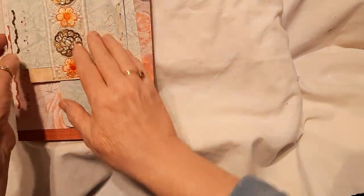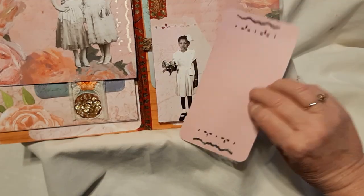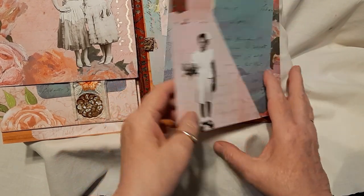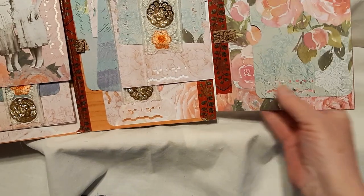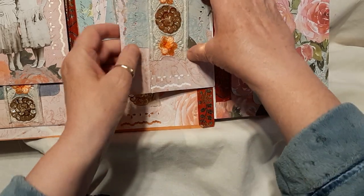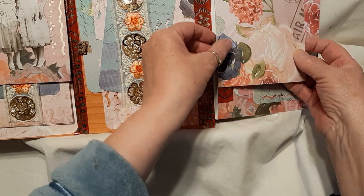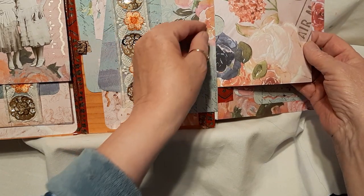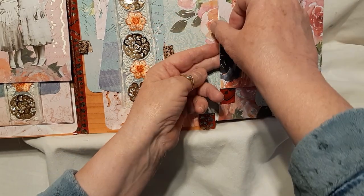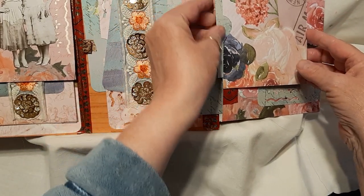Told you I'd get lost! There we go. So, do this side first — that's a paper doll and a large tag. And then if you come over here, we have another one here, and then a small one there.